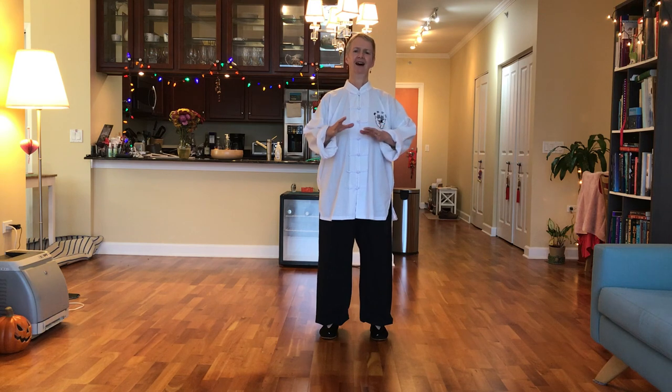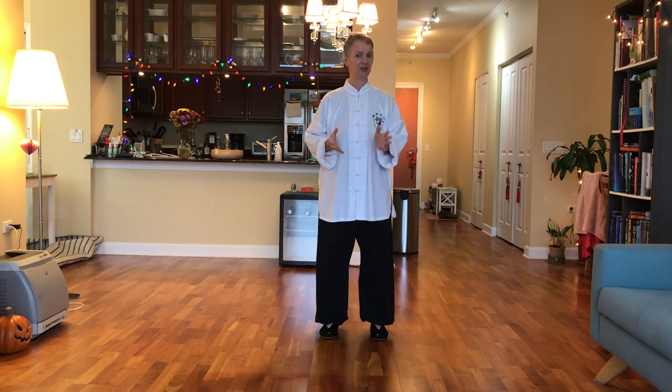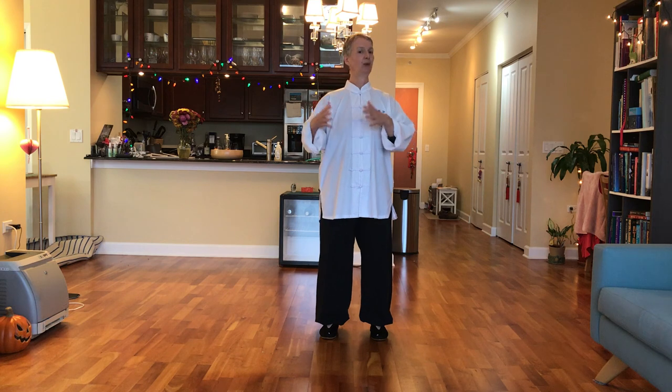Hi everyone, I'm Rose Oliver from Double Dragon Alliance and today we're going to be doing a very simple shadow punching exercise. This is from the Tongbei System and it's one of the Dan Chao, or single movement exercises. There's a lot of material out there right now and people are talking about shadow boxing as a way to keep fit, so what better than a traditional Chinese martial art as a way to perform your shadow boxing.